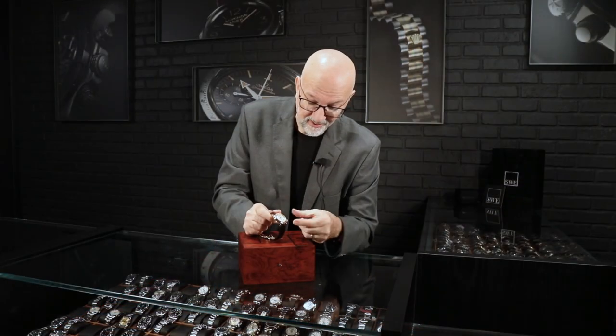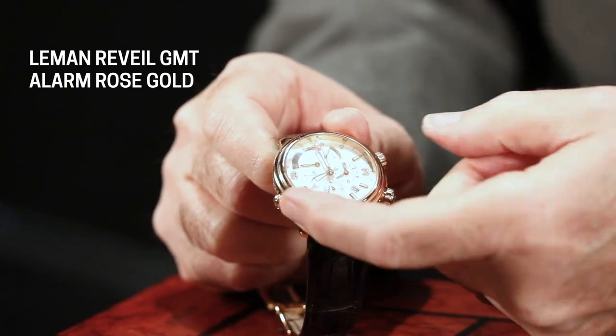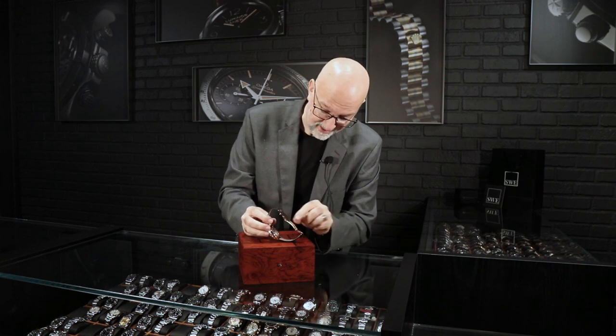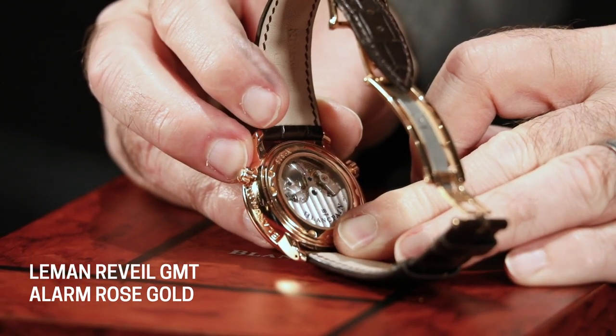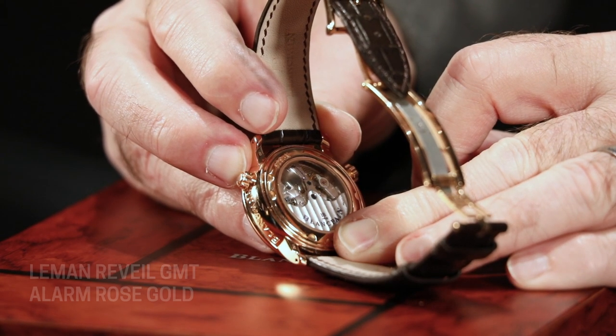To turn the alarm on, we simply push this button, and to turn it back off, we push it again. As we turn it over, you'll see the gong striking here in the top left. As I turn it on, you can see it's a really very fast vibration. And then you can turn it off.